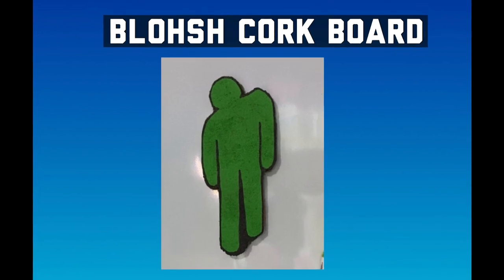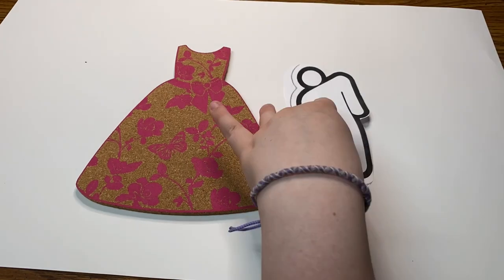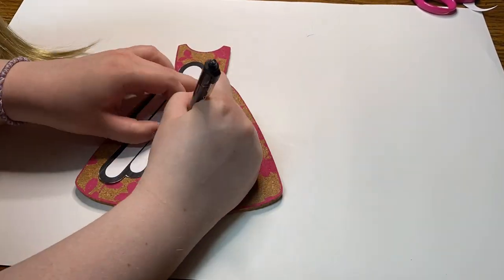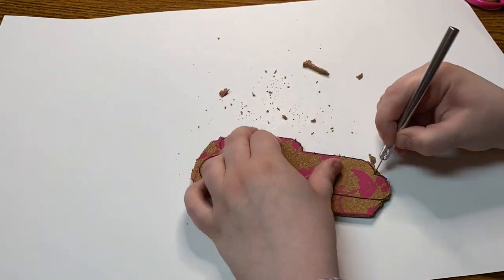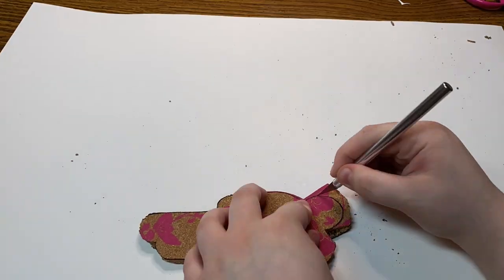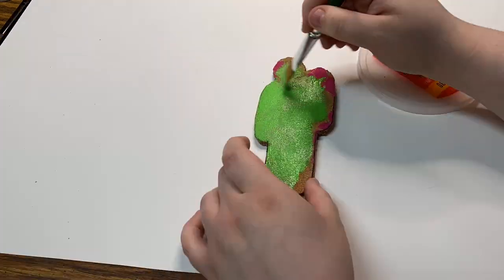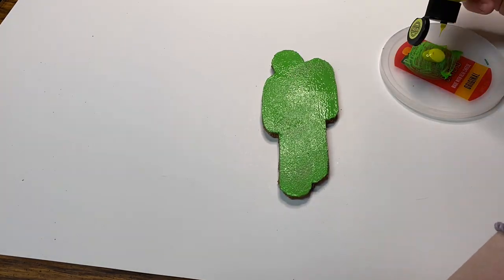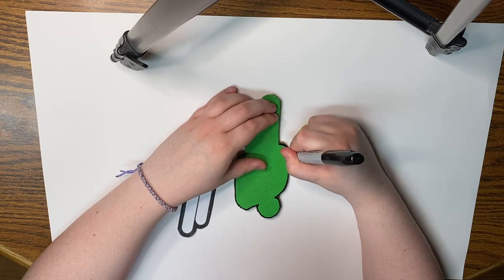Finally, moving on to the last DIY: a Bloche cork board. The items you'll need are a cork board, a Bloche outline, and scissors. I started off by cutting the outline out, then laid it on top of the cork board and traced it. I tried to cut it out with scissors but it didn't really work, so I ended up using an exacto knife. Once finished cutting, I painted it — I didn't have the exact color so I mixed some other green paints. You'll paint two or three layers. Once your Bloche is dry, take a Sharpie and trace around the outside, then draw all the lines between the arms and legs.